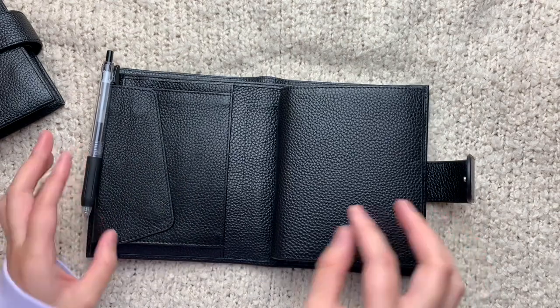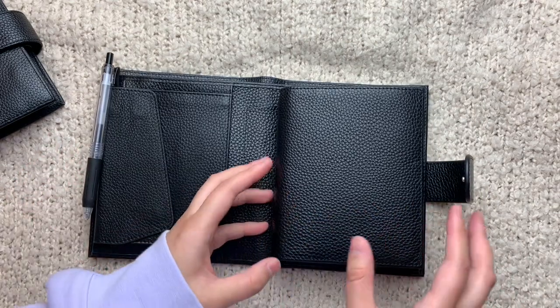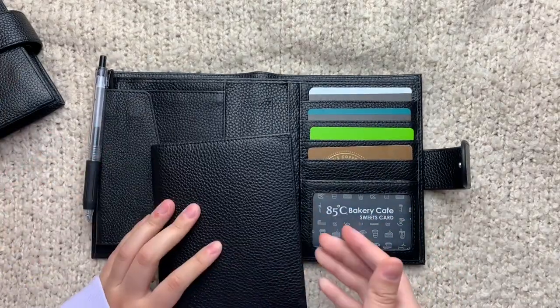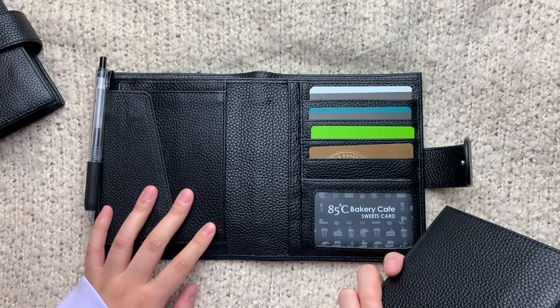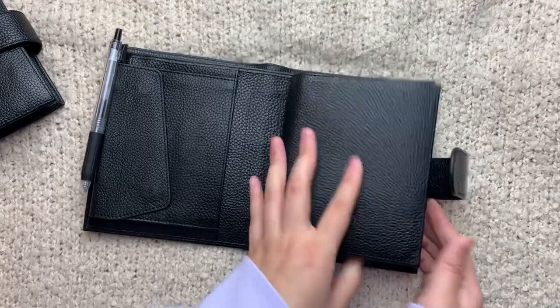When I first saw it, I don't even think it had the name — or maybe it did have 'Versa' attached to it — but I just saw it as a Jillio Miyakara dupe. I thought this was a really great find. I love Moterm planners, so this was like $60 and I am so happy with it.